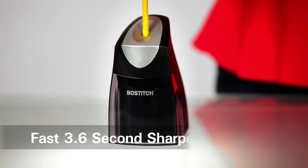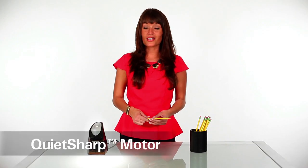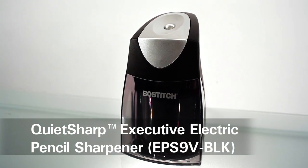Watch. And did you notice how quiet it sharpens? It's perfect for an open office. The Bostitch QuietSharp Executive is a sharp choice for you.